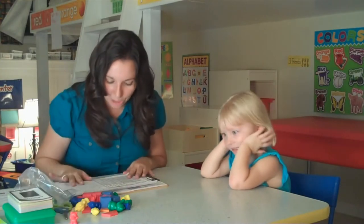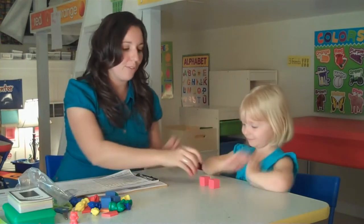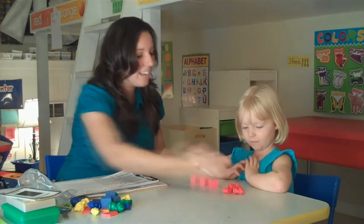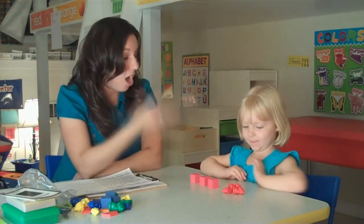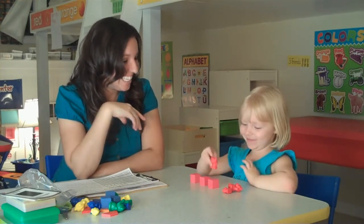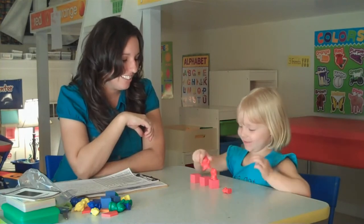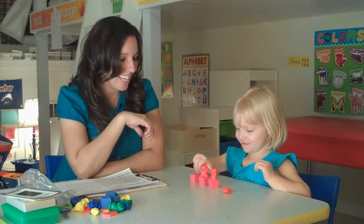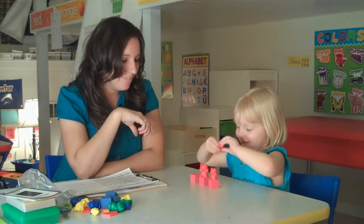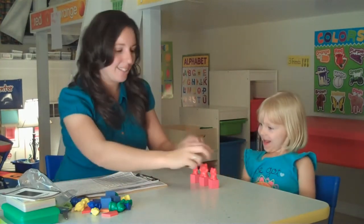Next, we're going to do 'understands one-to-one correspondence.' We're going to get out three different red blocks and give her three red bears and say, Sarah, can you put a red bear on top of a red block? Can you put a bear on each of the blocks? As she was able to successfully complete that, that would be an M for mastered.